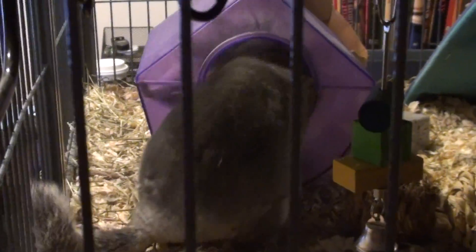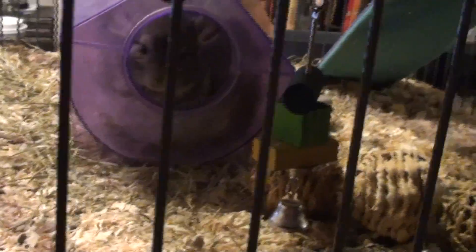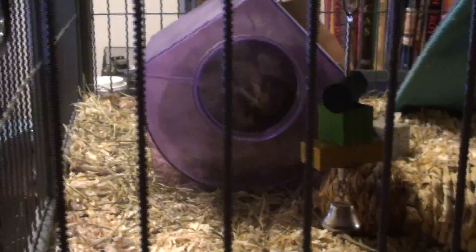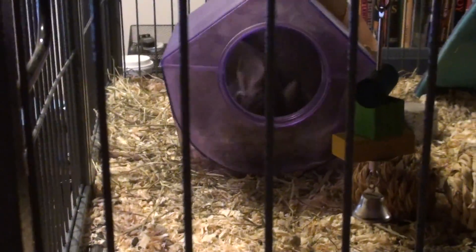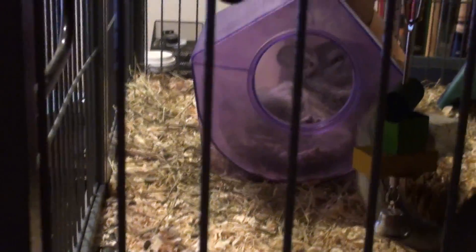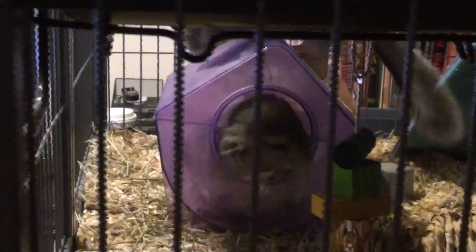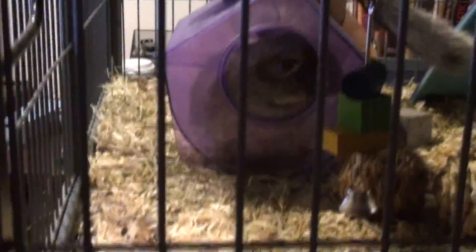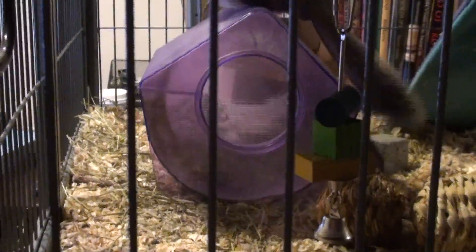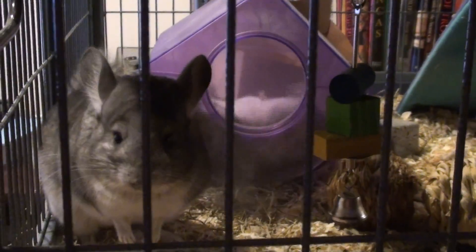I think I'm actually a couple days behind on their dust bath — the last time I put it in they just didn't seem to be interested. And then I noticed them rolling around in the shavings yesterday, and I was like, oh I gotta give them their bath. Now this may actually seem like an easy way to bathe your animal, but honestly that dust gets out of there and everywhere.